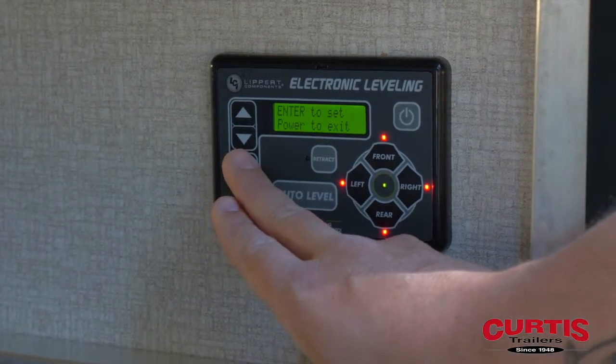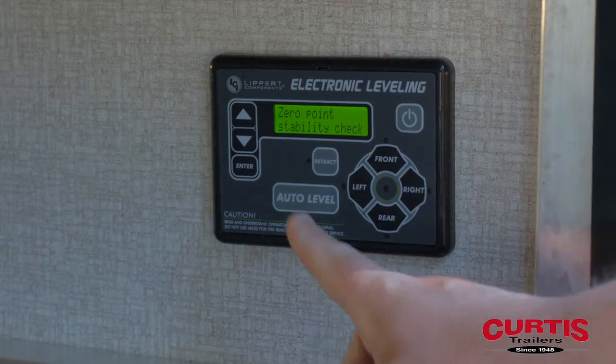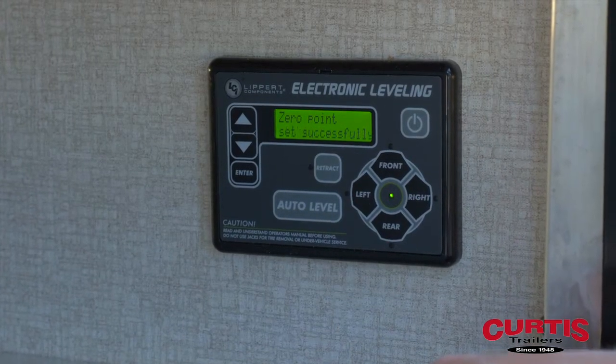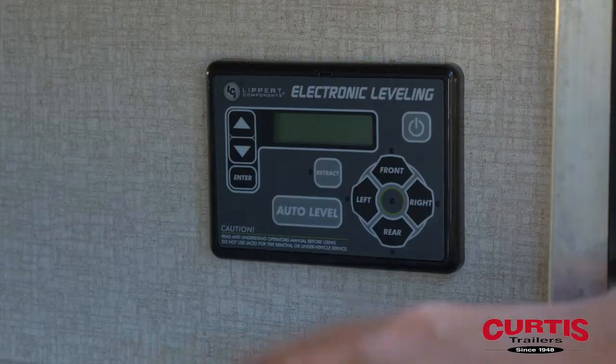We're going to hit enter to engage. Zero-point calibration check. Zero-point calibration successful.